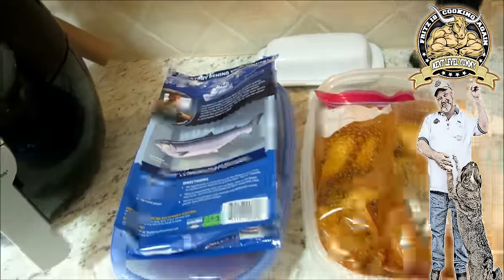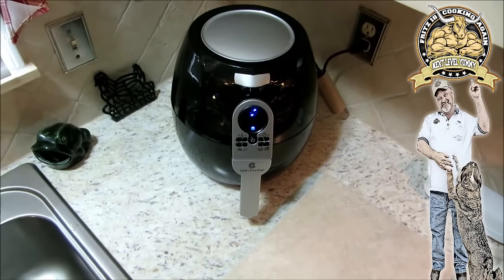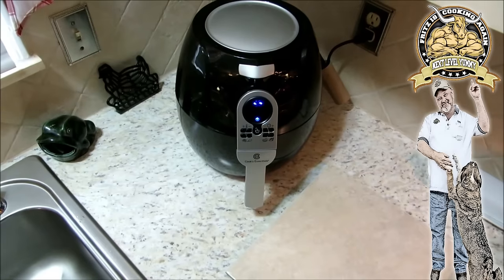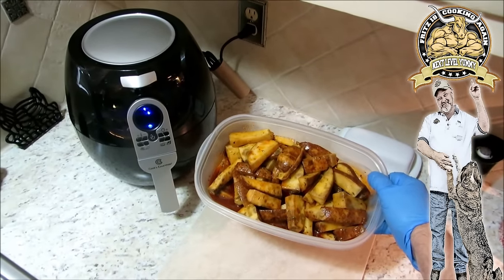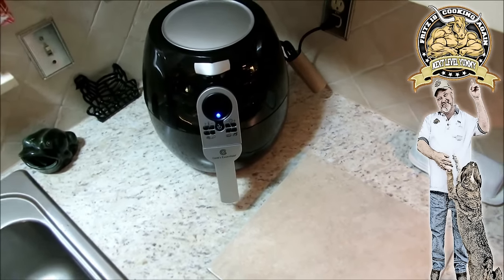All right, I'm going to do my potatoes first — they're going to take the longest. Our two minutes is up on preheat, got the little whirly bird going. Should hear a beep here in one second. We're going to get our lovely tater wedges down into the mix here.